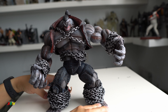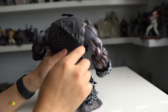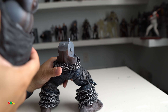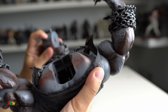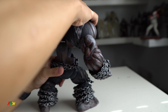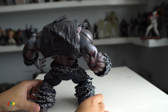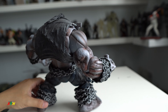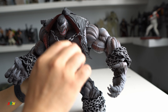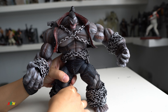He can stand but it takes a while to get him standing up. Let me show you the back — this is what he looks like. Huge arm, very muscular. Now I'm going to show you a closer shot of these, and as usual you can see the detail. The articulation on this one is what you'd expect from the Marvel Legends line.